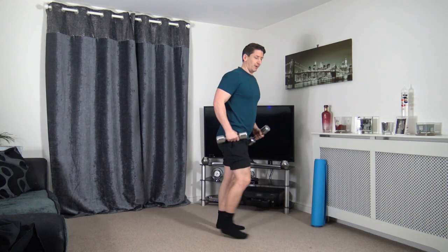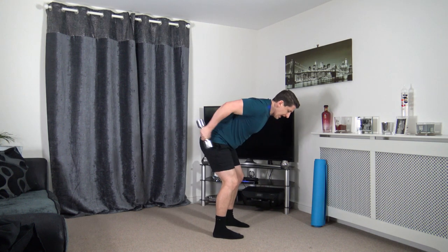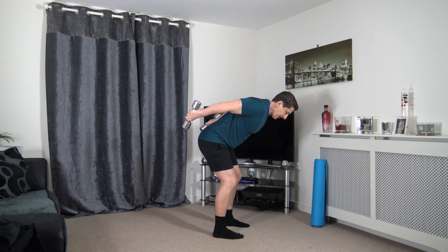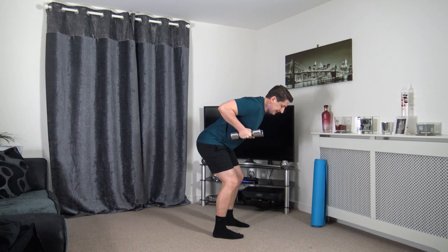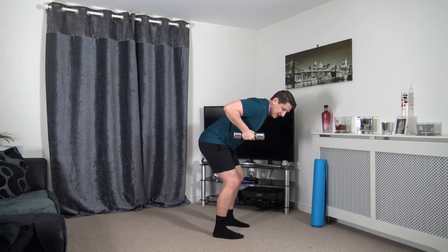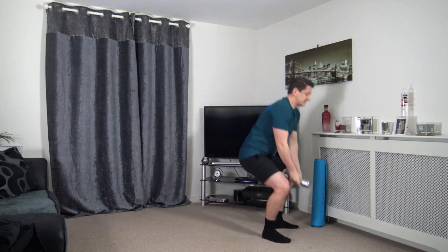Grabbing the dumbbells. We're going to get in our bent overhead position. Bring the dumbbells out, extend it back, and hold it there. Back and back in. Keep a nice strong core, head facing down. Knees are slightly bent, feet shoulder width apart. Taking our time through every repetition, pushing back and squeezing those triceps.